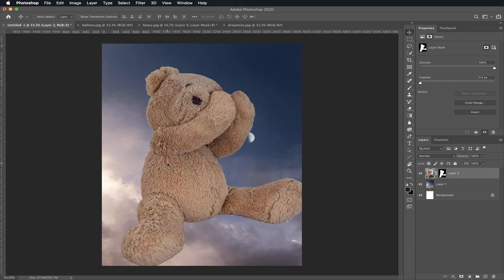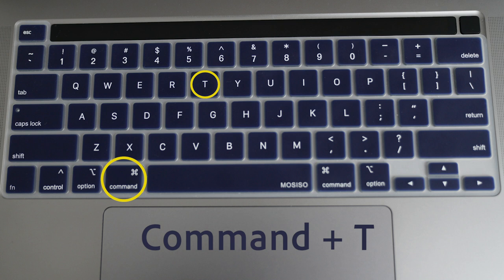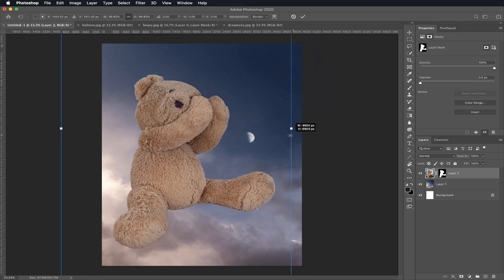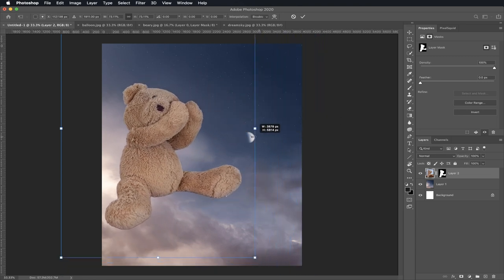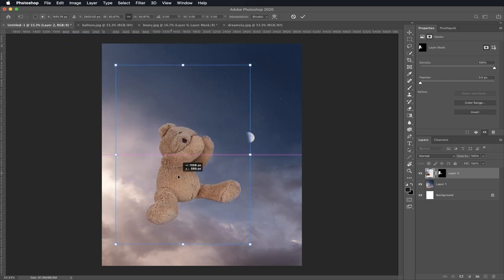Now I'm going to show you how to make Berry smaller. Look at your keyboard and click Command T. You see these white squares? Click and hold and drag them, and you'll see he starts to get smaller. Grab Berry and move him to the middle. When you're all done, click Enter.